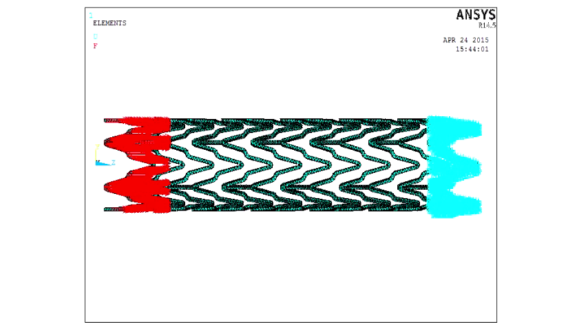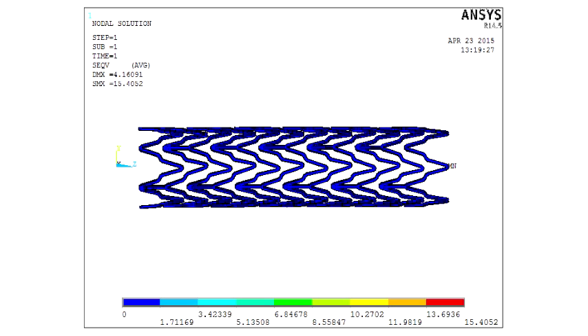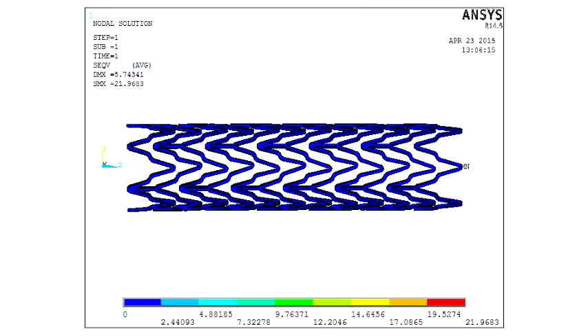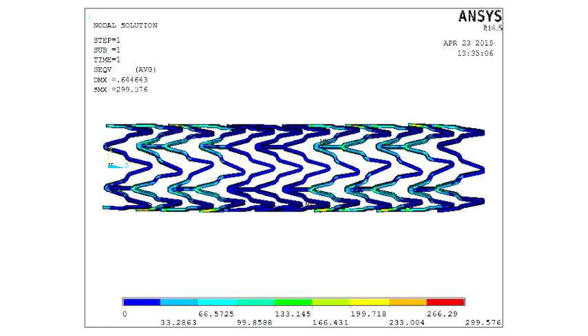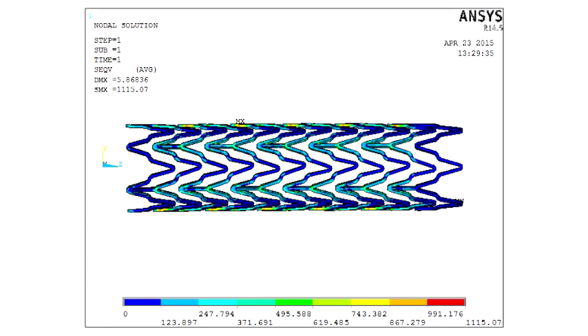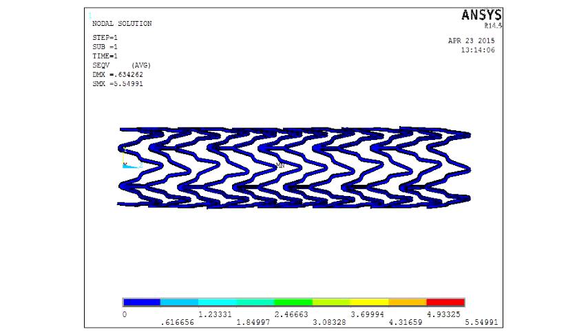In the ANSYS model, both the coated-and-treated metal properties and the coated metal properties were used, applying loads of 5 N and 10 N. The coated and treated metal showed significantly lower stress compared to the bare metal, demonstrating that our synthesized stent material is completely compatible for stent design, especially comparable to nitinol.